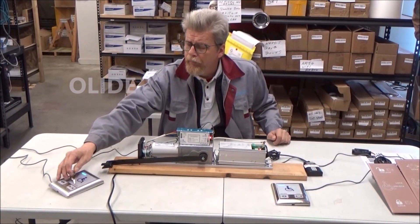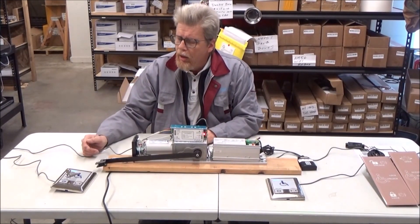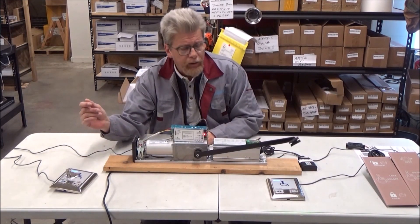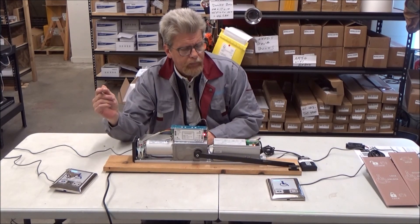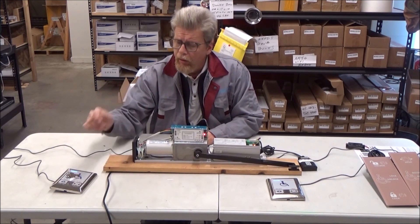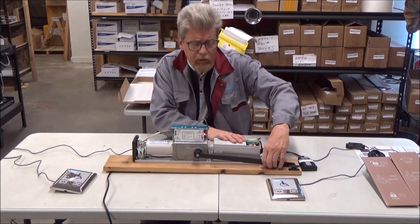Now if we switch from emergency — we'll go back to auto, and we'll go to... it's going to cycle one time here. No, that's our open mode. Now if we lock the door, the handicap button will not work, and you can't open the door.